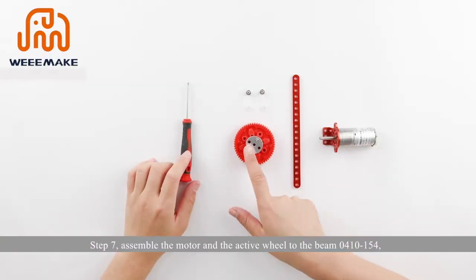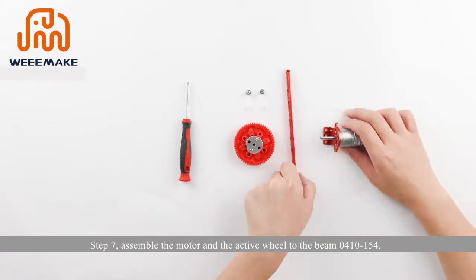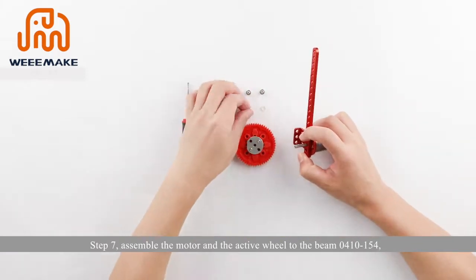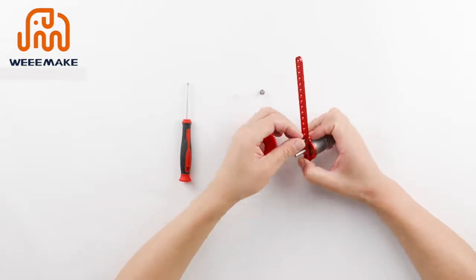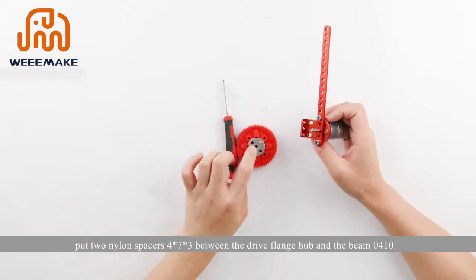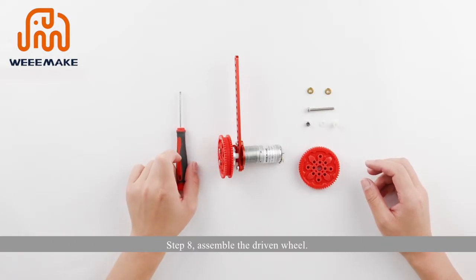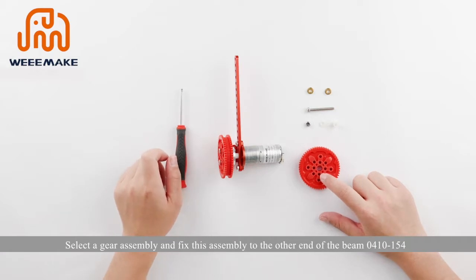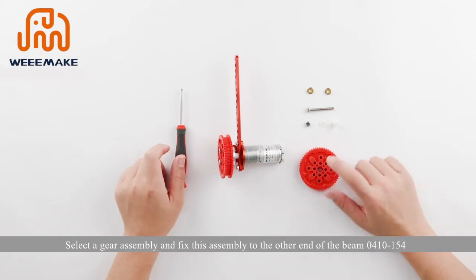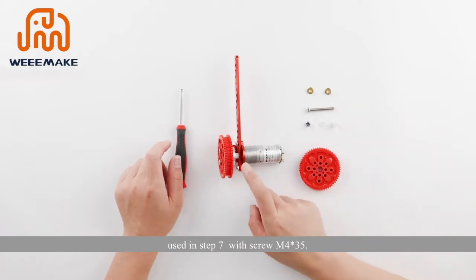Step 7: assemble the motor and the active wheel to beam 410 to 154. Step 8: assemble the driven wheel — select a gear assembly and fix it to the other end of beam 410 to 154 (used in step 7) with screw M4×35. Put two nylon spacers 4×7×3 between the drive flange hub and the beam 0410.